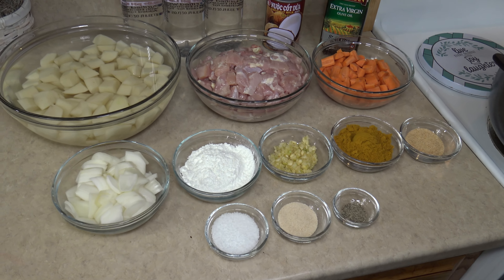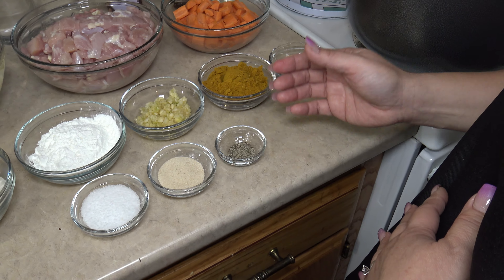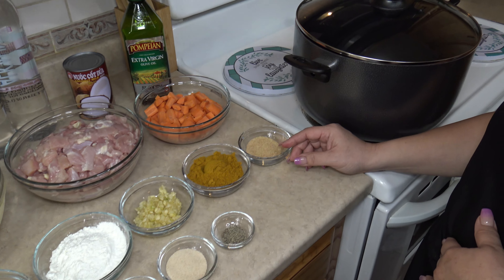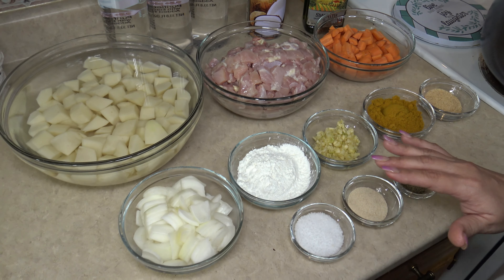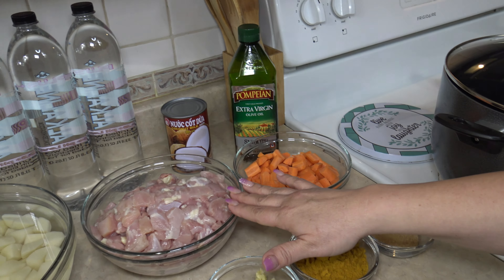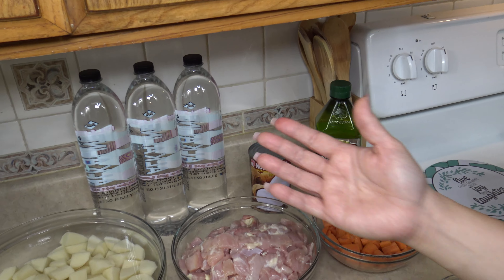All right, so all the ingredients we have to prepare that dish — we have a lot of savory seasonings like black pepper, onion powder, salt to taste, garlic powder, chicken curry powder, garlic, cornstarch, onions, carrots, chicken, potatoes, oil, coconut milk, and we're gonna need some water.